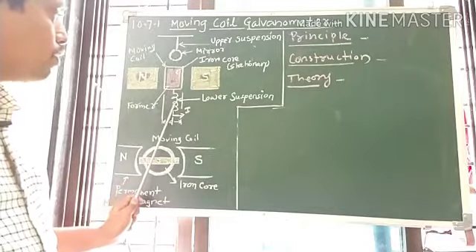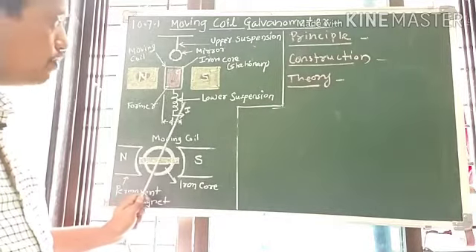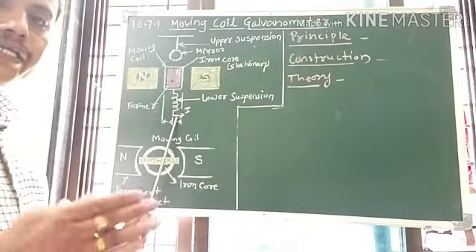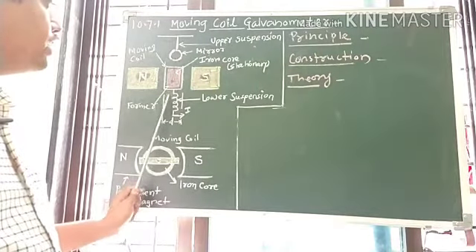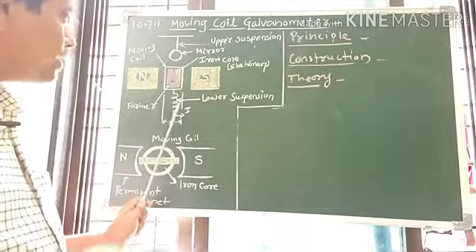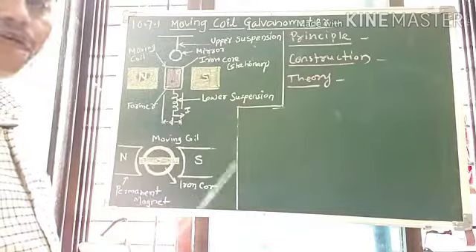The lower end of the coil is attached to a phosphor bronze helical spring, which serves as the lower suspension and helps to lead the current in and out of the coil. The elastic behavior of this helical spring helps bring the coil back to its original position when the current is cut off.